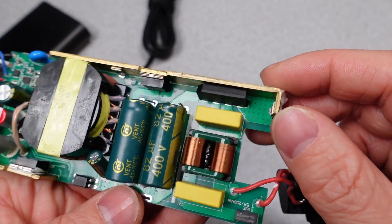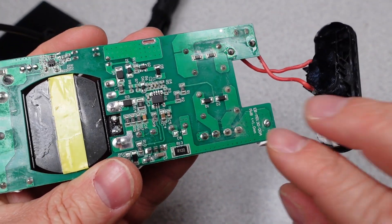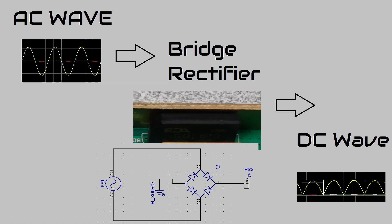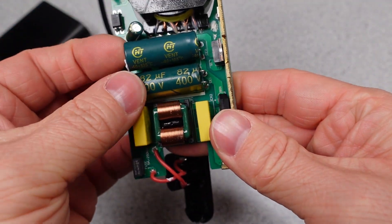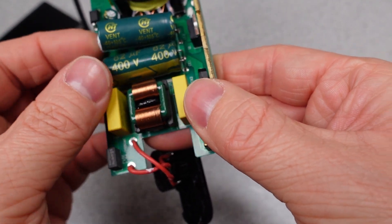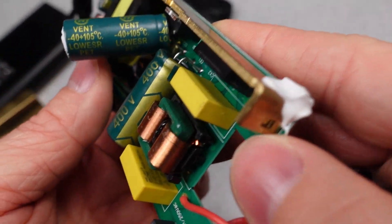After that is the bridge rectifier with markings GBL610 — a 1000 volt, 6 amp rated diode bridge, also rated for over 100 amps peak current, so it's good for the job at hand. This device basically takes the AC waveform and turns it into a DC waveform, also known as rectification. Things start to get cheaper as we move to the next component: the main filter capacitors. They are 82uF each and 400 volts from the brand Hirae, KF type, rated at 105 degrees C, and they probably need it tucked in there.